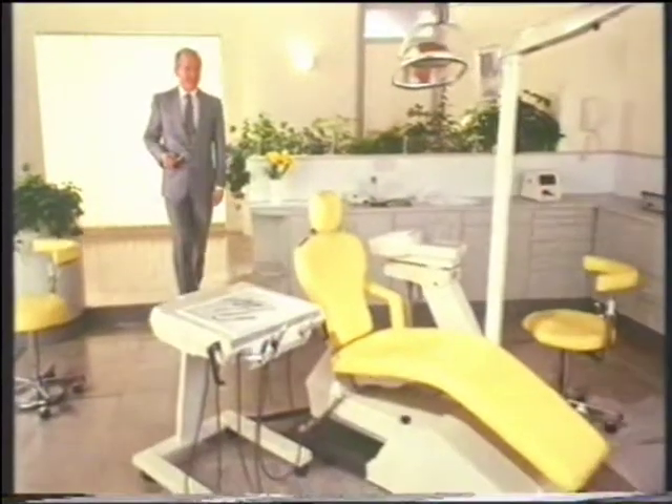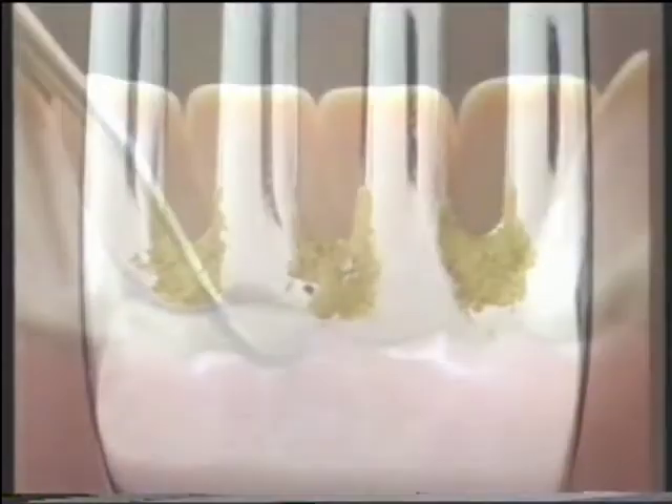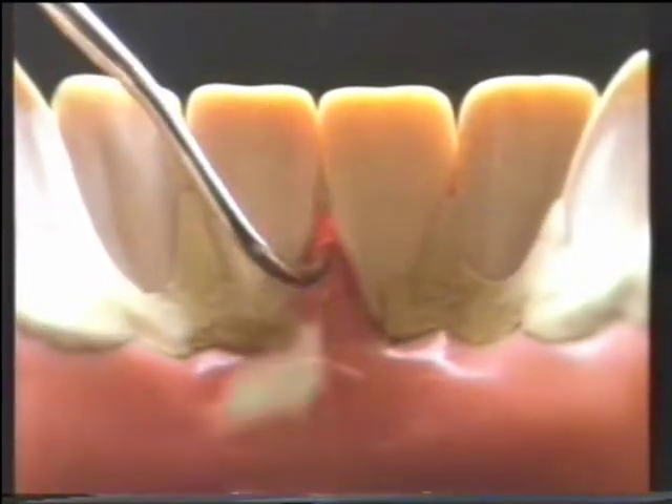I'm not a dentist, but I know I wouldn't allow this fork in my mouth. Why? It's encrusted with tartar. But you let tartar build up on your teeth. It's a breeding ground for bacteria, so your dentist scrapes it away.